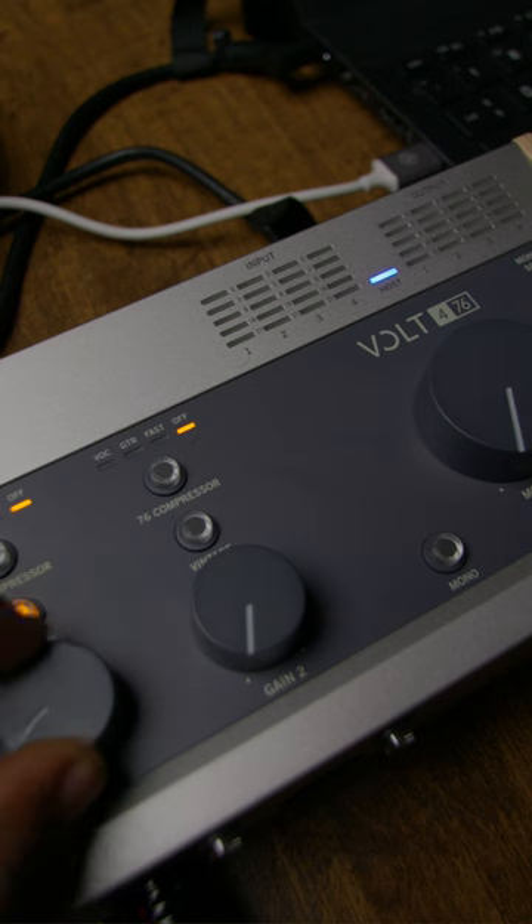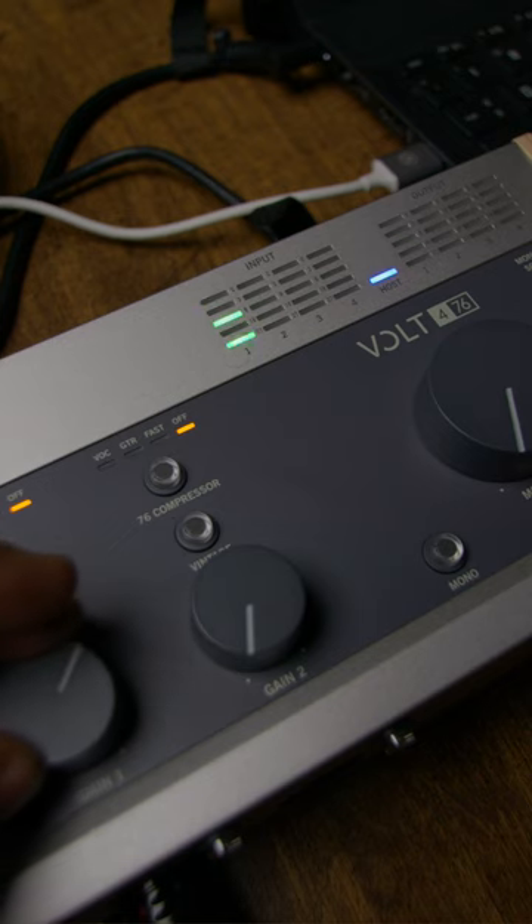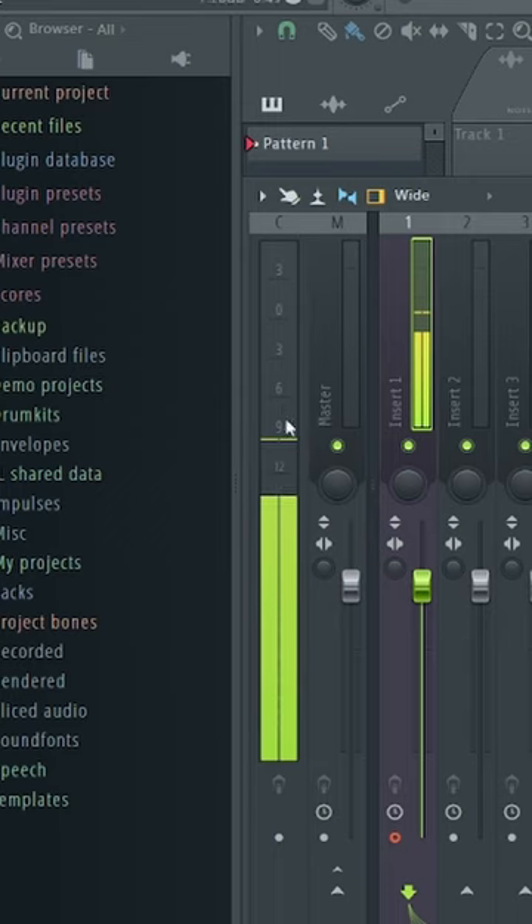I'm going to show you how to properly set your mic volume inside your interface for your DAW. What you want to do is turn your mic gain up until you hit the first yellow line or yellow indicator on your interface — that's a good place to start — then back it off. If you need to, go to the DAW and check the level as well. I like to keep mine around negative 6 dB.